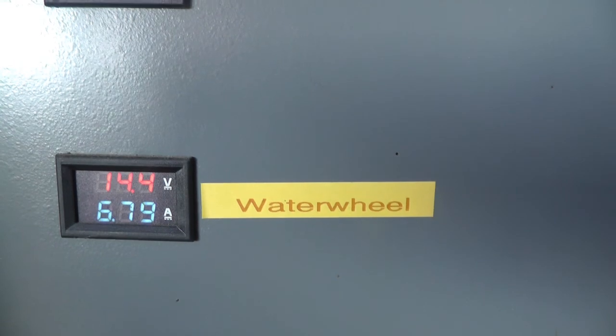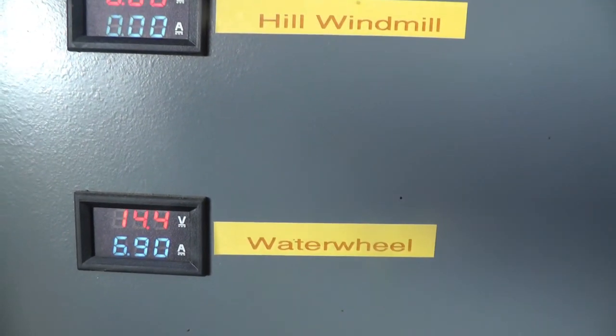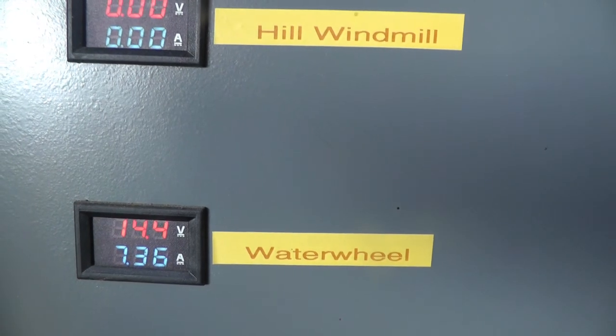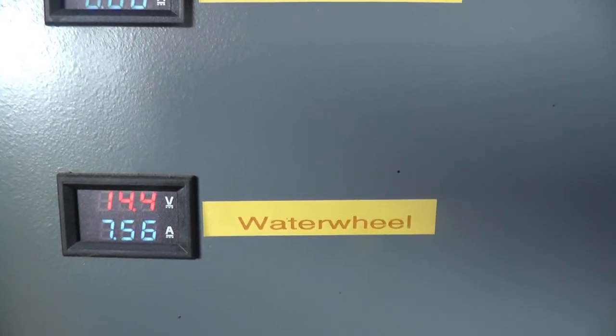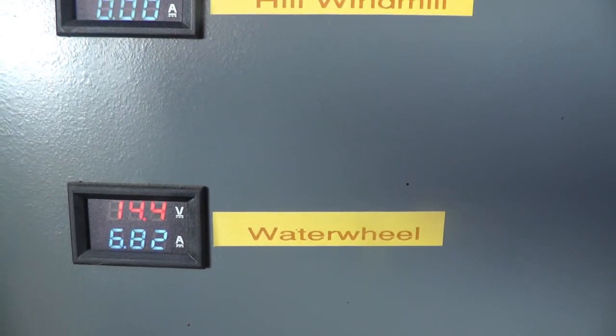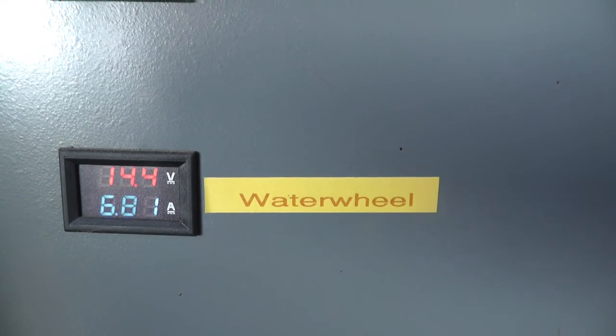I've had the shop lights on for about three hours now, drawing about 32 amps, and we're holding at 13.4 volts at the battery. And this is what we got coming out of the water wheel.